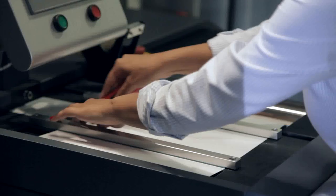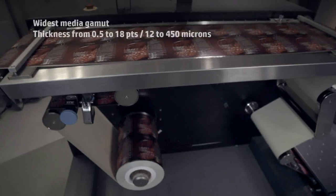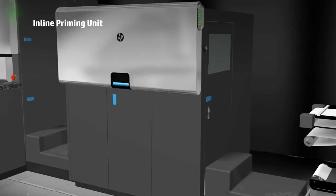The Indigo WS6800 allows you to print on any type of substrate ranging from 12 to 450 microns, including off-the-shelf materials, using its inline priming solution.